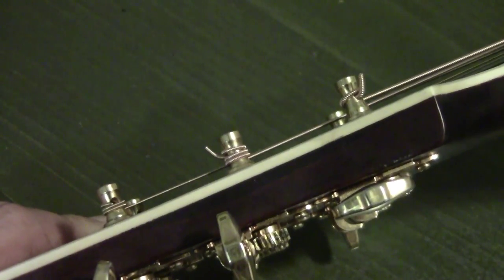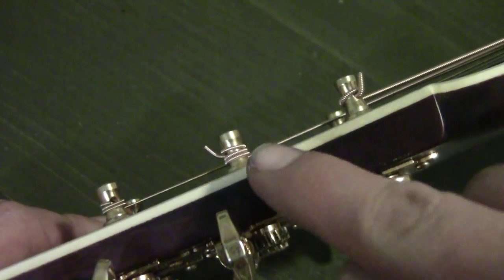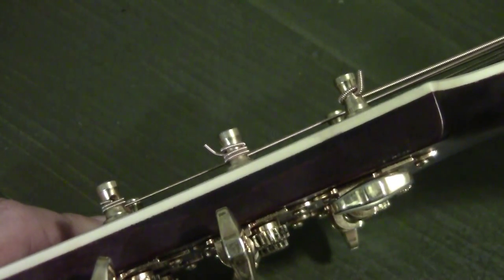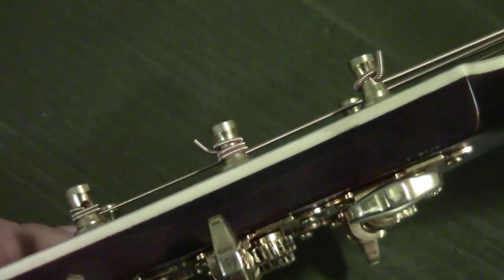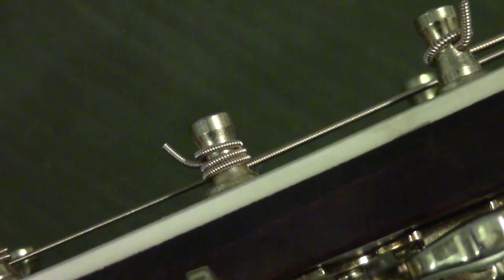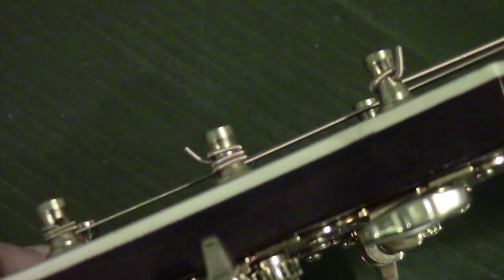Here I'm showing two examples of what not to do and one example of the right way. The one in the middle is the correct way to wind it. The one on the left is just wound with everything going underneath from the start. The one on the right is haphazard. The string in the middle is clearly going to retain its tension and not slip out.